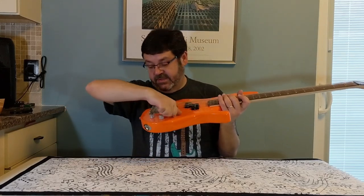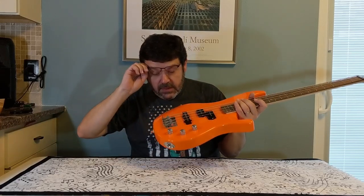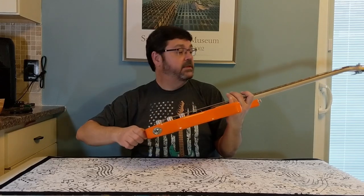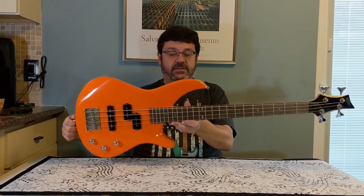The volume knobs feel about standard, worked in a little bit. It's got the standard bridge you can see on most basses like this. Let's get it tuned up and see what it sounds like.